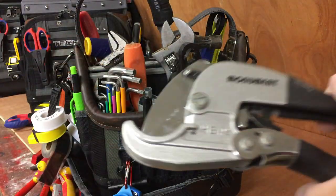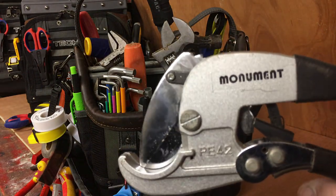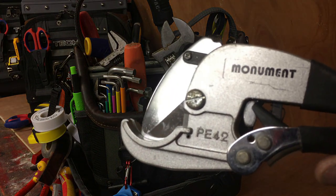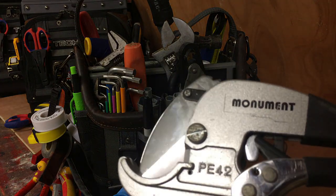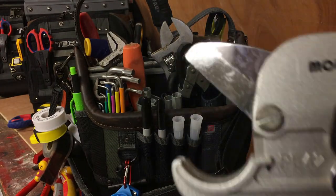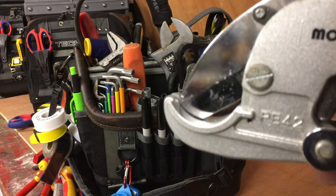This is the Monument Ratchet and Cutter — I've done another video on this. Basically for cutting waste pipe — particularly good at cutting 32mm or 40mm pipe. You put the handle in, it opens up and just ratchets down on the pipe and cuts it.